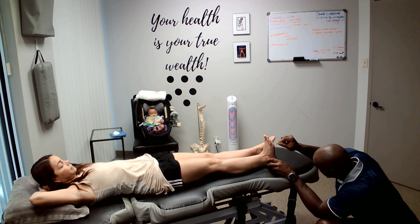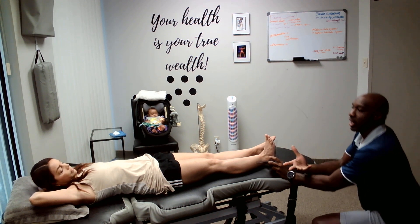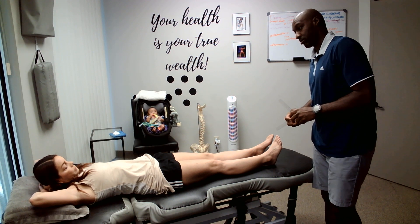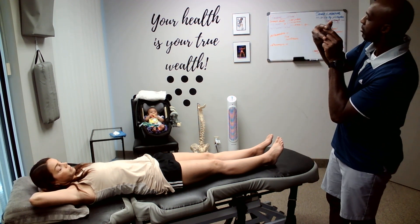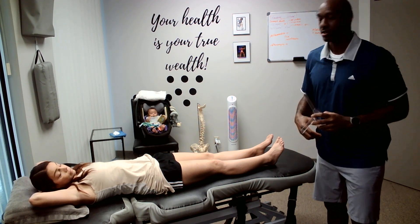Is that as far as you feel like you can go? 10, 11, 12. So optimal range is about 20 degrees. You're at 12 degrees of dorsiflexion. You're at 10, 11, 12 — 12 degrees of dorsiflexion.